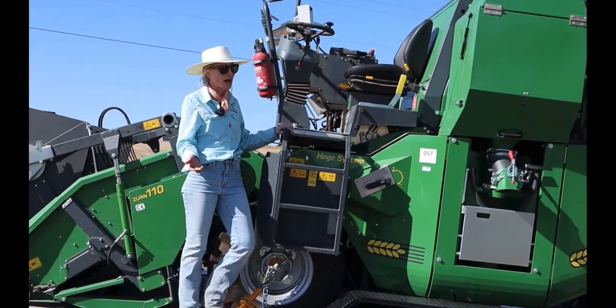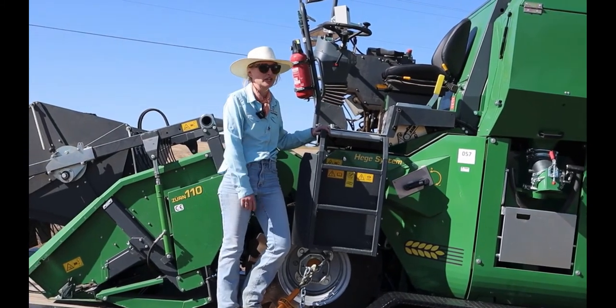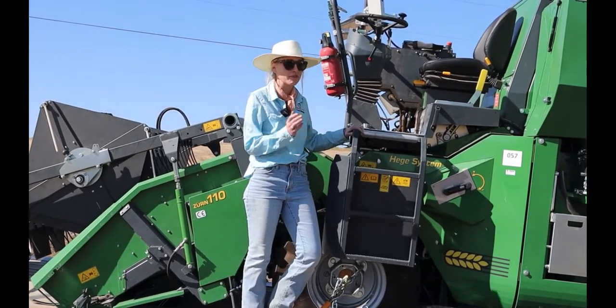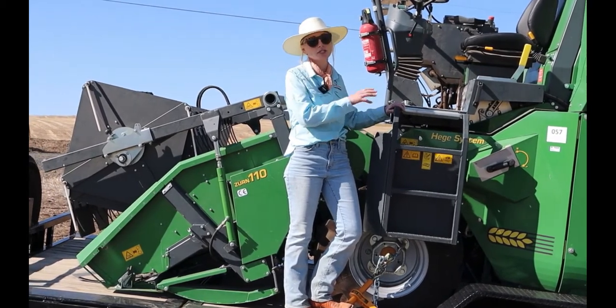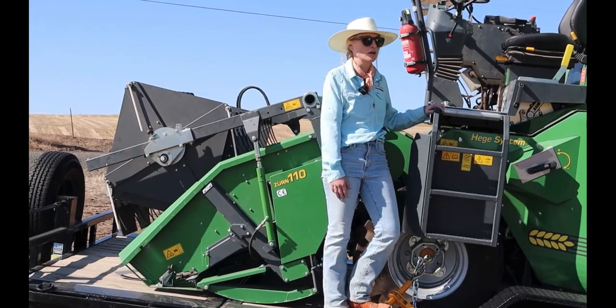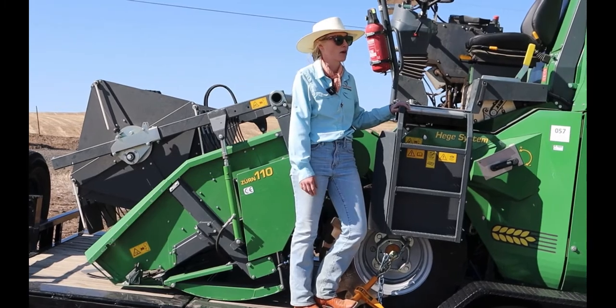You'll notice the color scheme — green and yellow — which is pretty cool for me because that's the combine color that my family farm runs, and we can use John Deere parts interchangeably to repair most things. Whereas with our previous systems we were waiting on parts forever to come in from Europe.